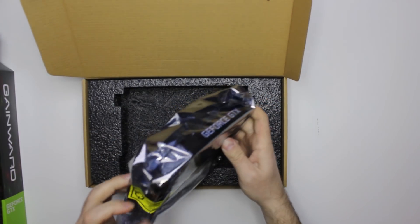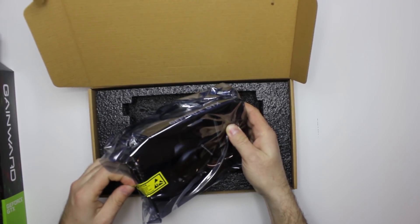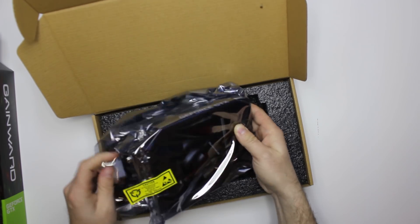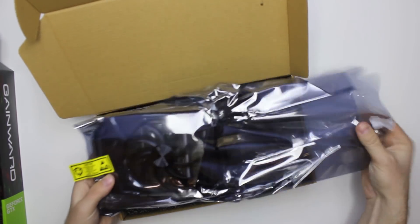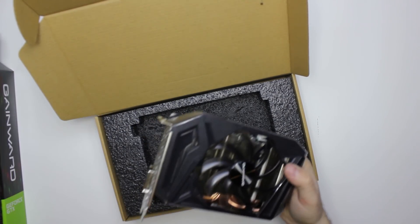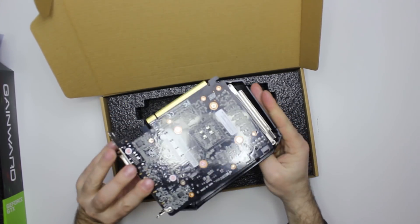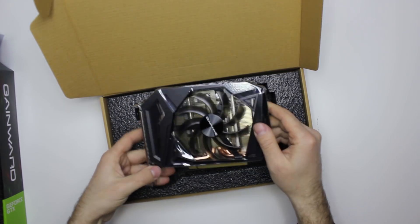This is the model with one fan. I've seen some photos of models with double fans, so I guess there should also be models like that. The one we got is Gainward 1660 Ti, and here is the card itself. It's white.